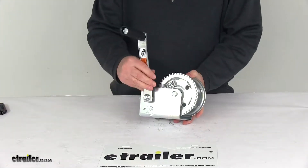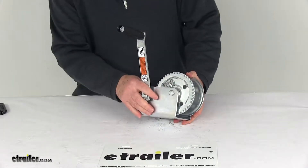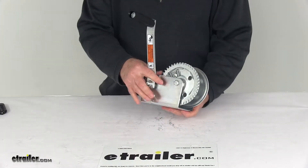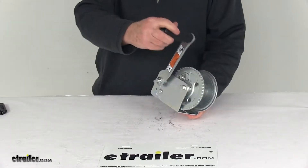Today we're going to take a look at the Dutton Lanson single speed hand winch with the tough plate finish and 1,100 pound weight capacity. This standard duty winch is designed for horizontal pulling and is ideal for boat trailers and other pulling applications.